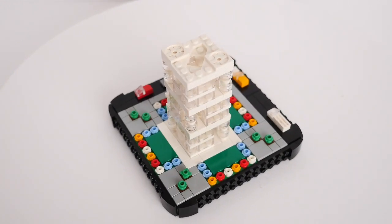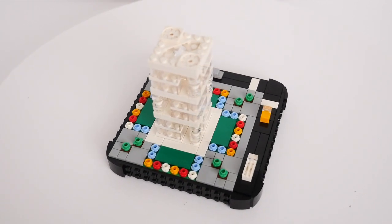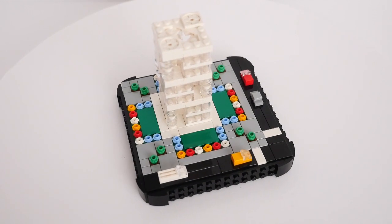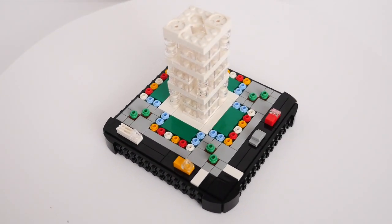But in a fit of trying to do things differently, I started messing about with some 1x2 trans-clear bricks and minifig heads, along with some white rectangular plates and wedge plates. This building, with a 5 studs square footprint, was the result.